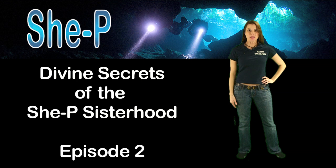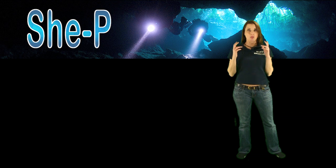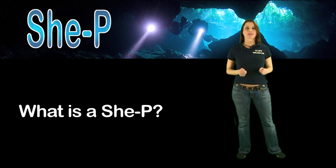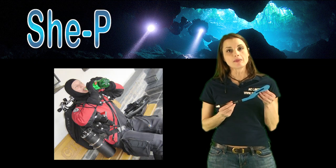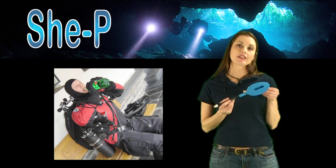Hi there, Laura here from She-Pee North America again. Tonight we're going to talk a little bit more about the She-Pee. So what is a She-Pee? The She-Pee is a soft silicone device designed to allow women to urinate while diving in a dry suit.